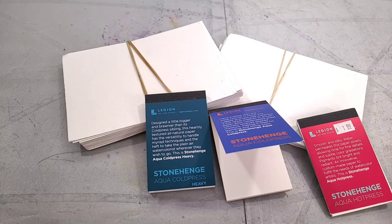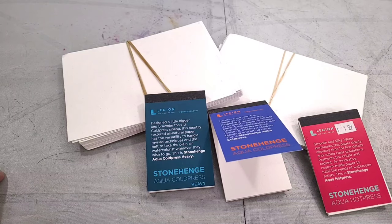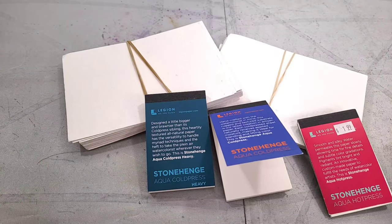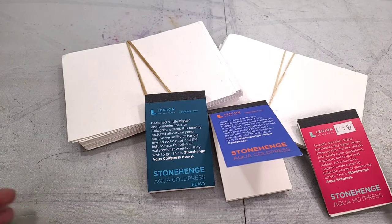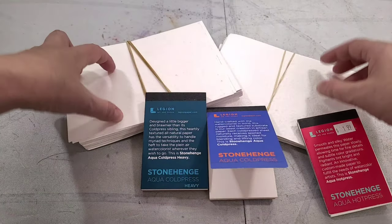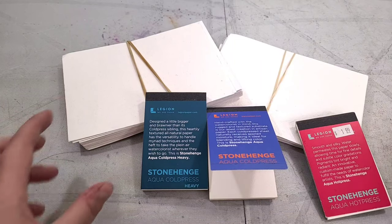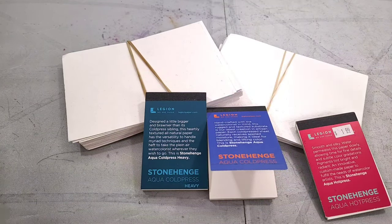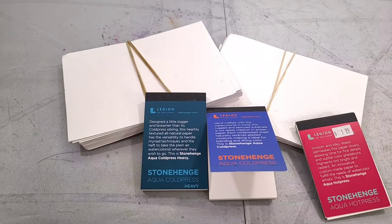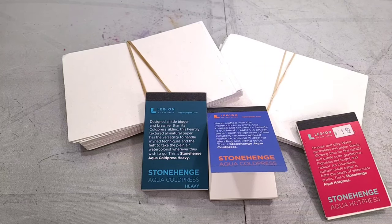The surface texture of cold press varies by brand. I actually like an irregular surface texture — some have a linen-like texture that I think looks bad with my art, but it looks good with some people's art. Then you have rough press or not-press, which has the most assertive texture of all. It can be a lot of fun to paint on but can also be like painting on sandpaper. In these papers there's something known as sizing — vegetable or animal-based depending on the company — which gives the paper its structure.